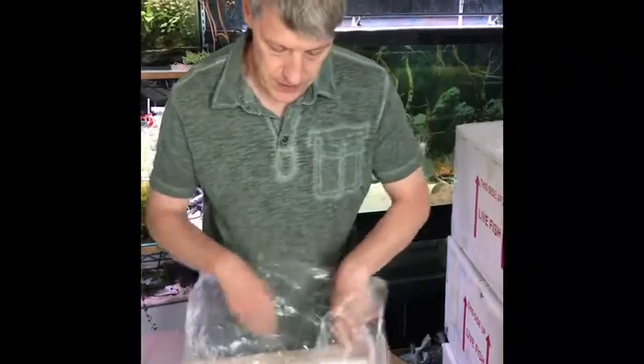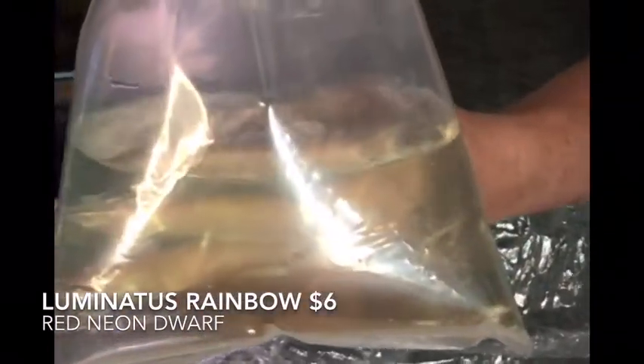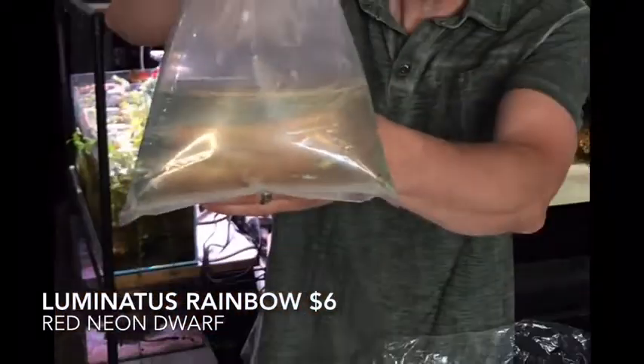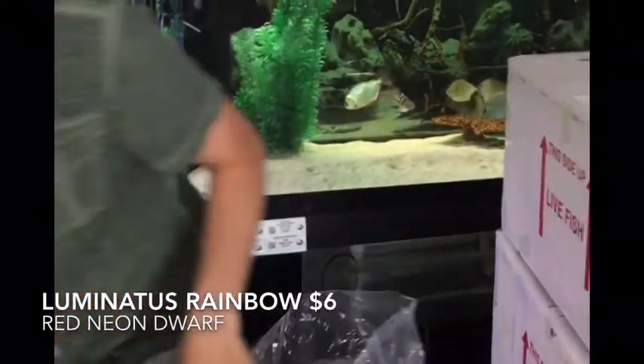That's not pond fish at all — these are Pseudomugil luminatus, which is one of the dwarf rainbows. Not the pygmies, but little tiny rainbows that get no bigger than about an inch and a half, maybe two. These guys have great orange color, super cool, and I got a good price on them too. And these are the albino dwarf frogs — we've been getting the regular guys, but I haven't seen the blonde ones for quite a while. They're a little smaller but they look nice and fat. Pretty happy with this group.